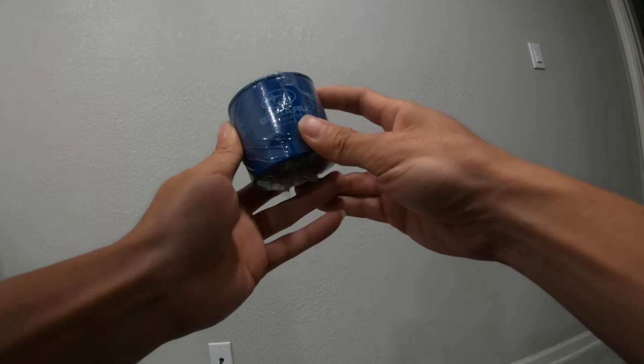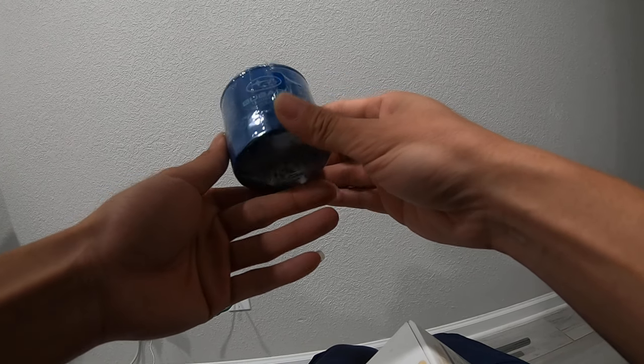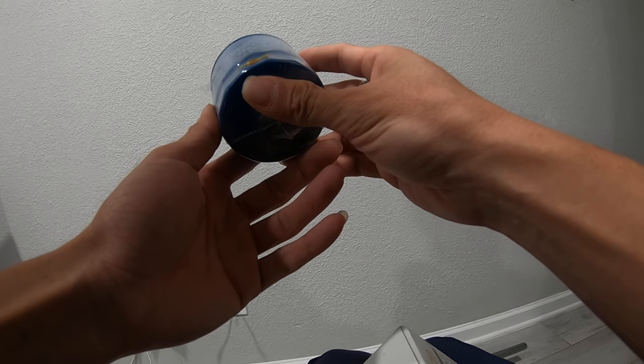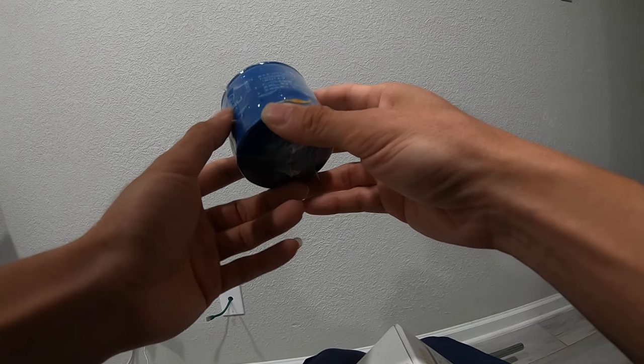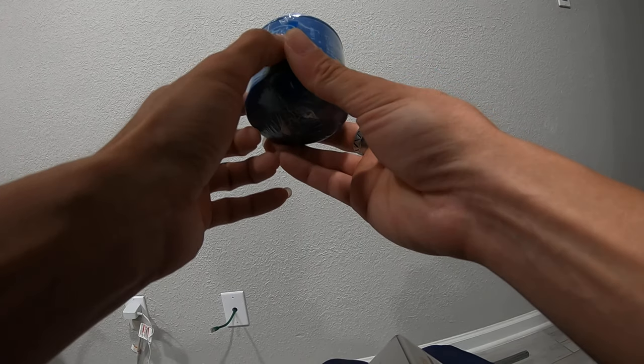The Subaru OEM filter is actually made by Fram. I don't know when they started doing this, but they used to be made in Japan by Roki. Now when you look at them, it says made in the US.